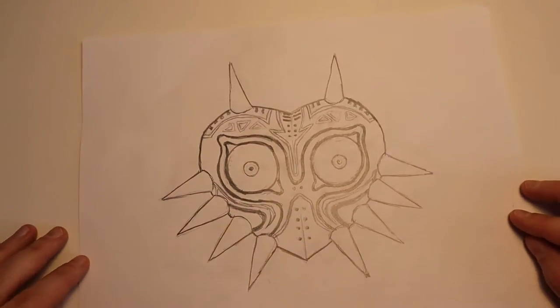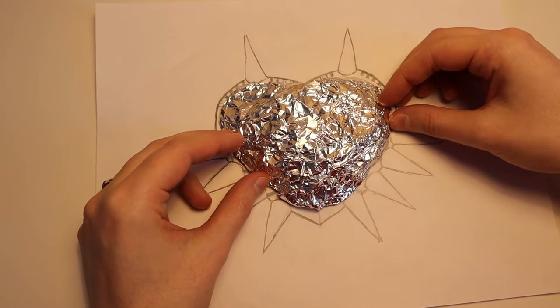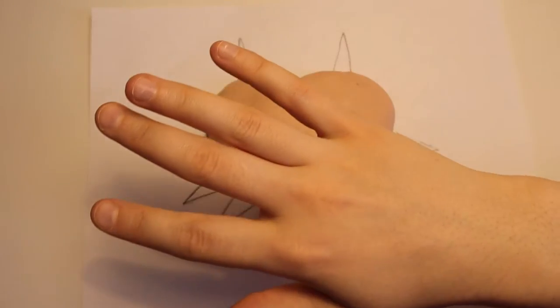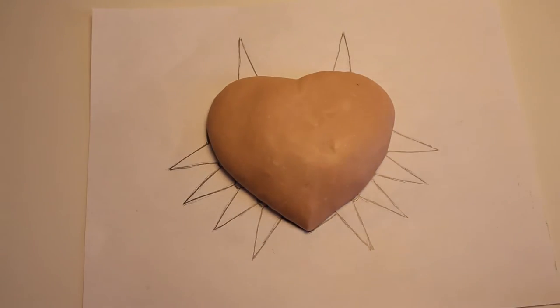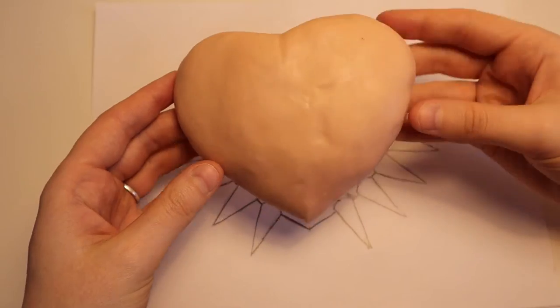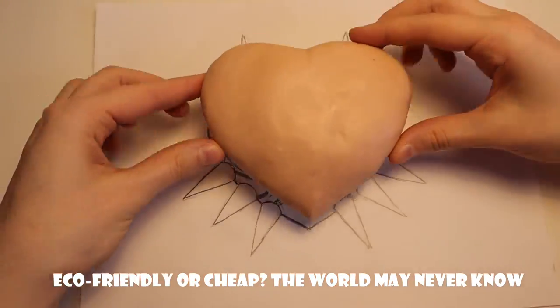I started like I always do with a tin foil base. For this mask, after I bake it, I wanted it to be hollow on the inside, so this tin foil isn't going to be covered on both sides — just on the front. One horrifically awful transition later, and we have our base that we can add more clay onto. All of this tin foil is going to be torn out after I bake it, so I can keep it and use it for later projects.